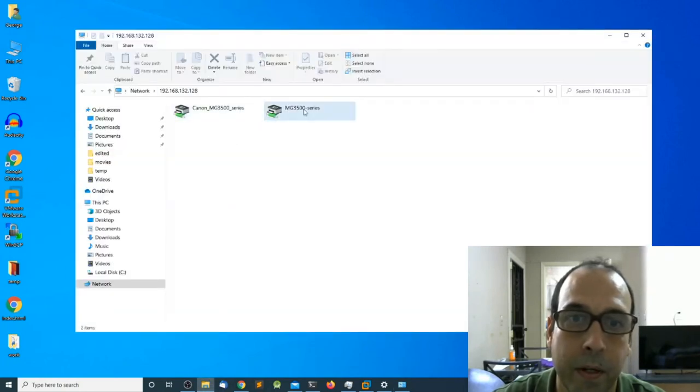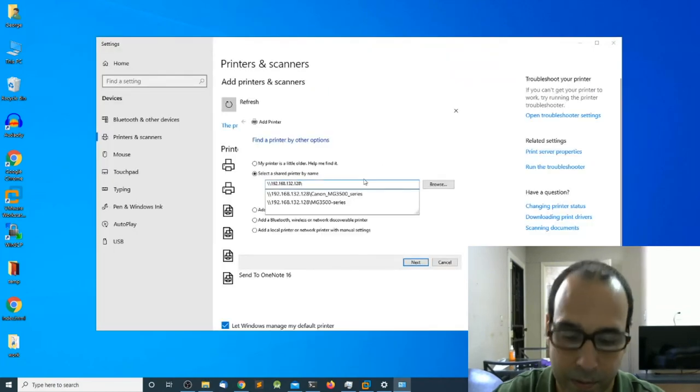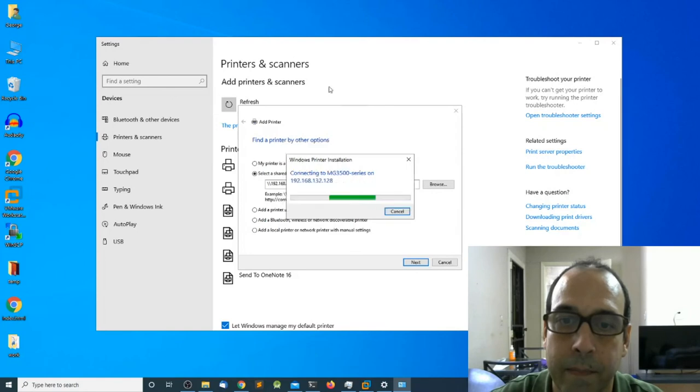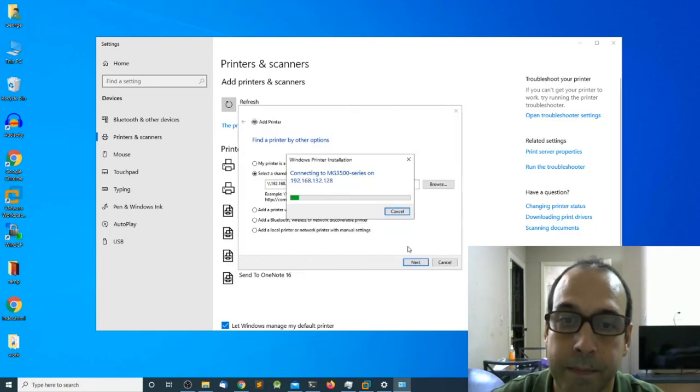To get the share name, I'll go back into File Explorer — the share name is MG3500 series. I'll click on it and then click Next. It says no driver found, so I'll click OK and select the manufacturer and model of the printer. This is important as it picks the right driver. I'll click OK, and at this point it has installed the driver.